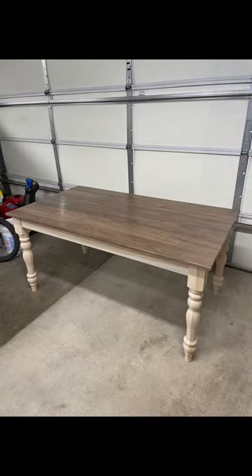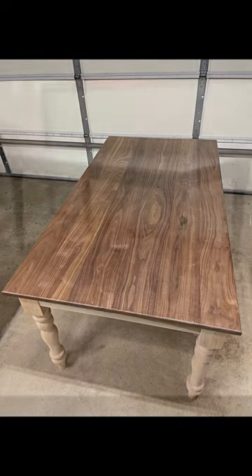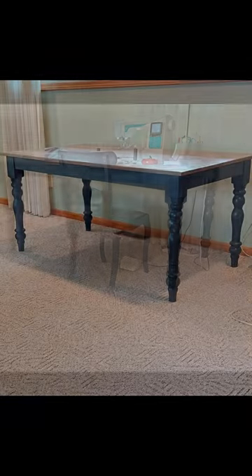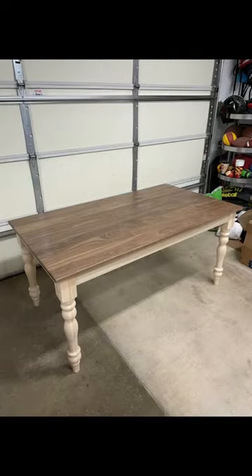Here are some before and after pictures of the table I made for my sister. She went with the black milk paint for the legs and the table apron, and I think she made an awesome choice. I think the color combination of the black paint and the walnut look great together.